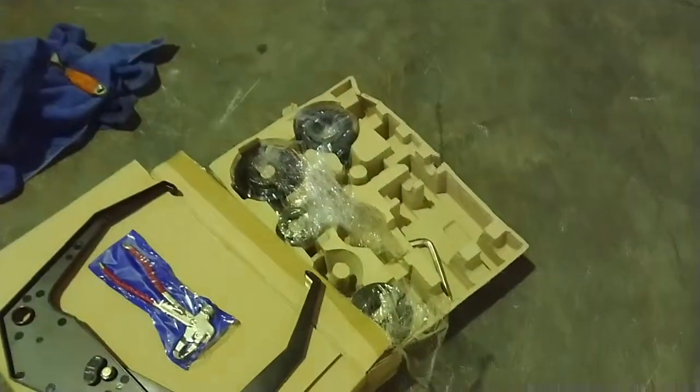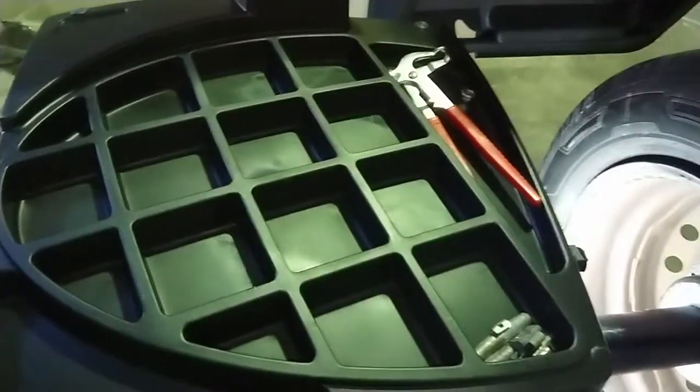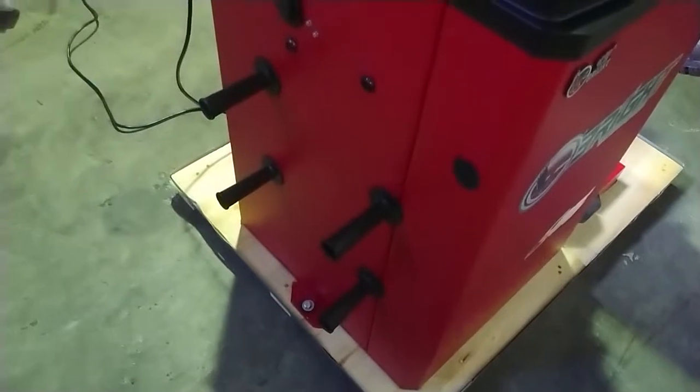It comes with extra cones, protectors, and hammers, and there's plenty of room for your weights. Your cones can fit over the side here as well.